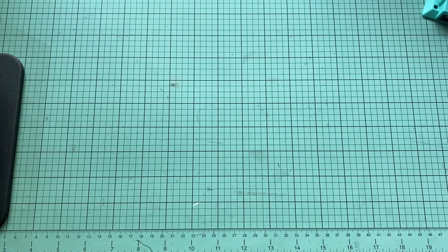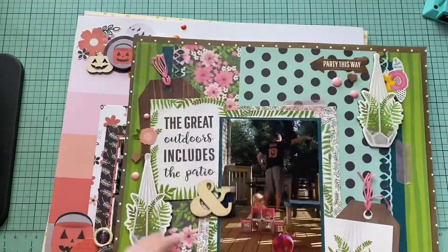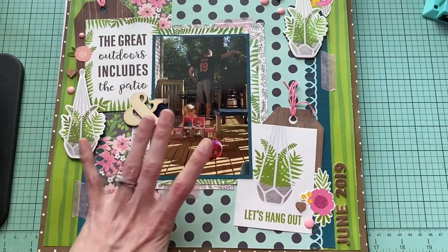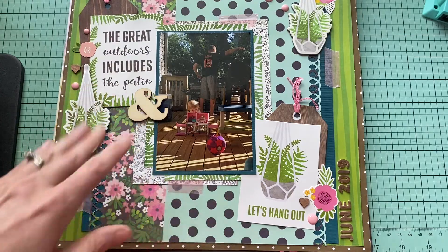Plans for next week are going to be to put up more videos, but I am also going to be putting some journaling on some of these layouts. I've been trying to do that when I'm making the layouts just because it's easier, but sometimes you just want to make layouts and you really don't want to sit there and write. So I'm going to be putting some of those in albums and getting those taken care of.